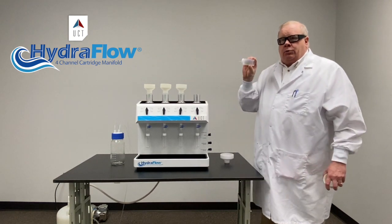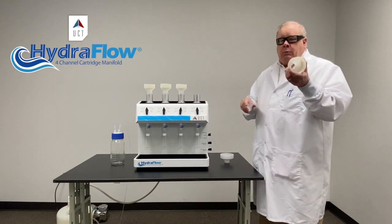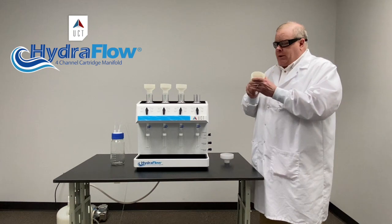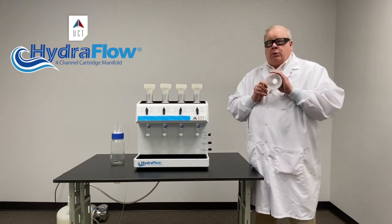We use a regular universal cartridge like you've been using. Regular bottle holder. We have the bottle holders for the Boston Rounds, and we have bottle holders with threads for the peanut butter jars.